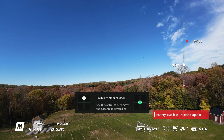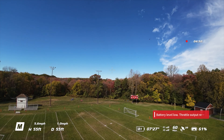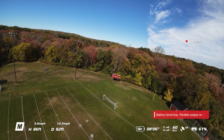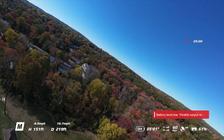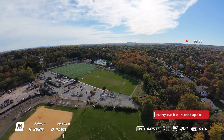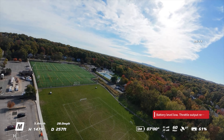Put it at 10 — and maybe it'll self-correct? Nah, it doesn't self-correct. Battery level low, throttle output. It's okay, we'll just fly. Because it's eating up — wow — the battery. Look, it went from 40 to 39 really fast.